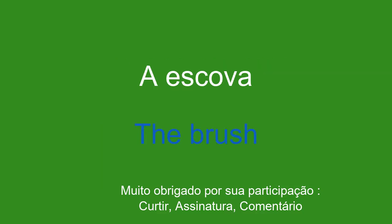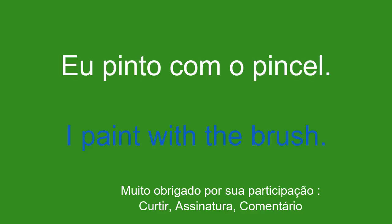A escova. The brush. Eu pinto com o pincel. I paint with the brush.